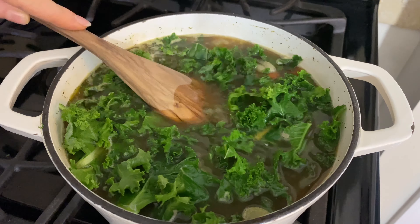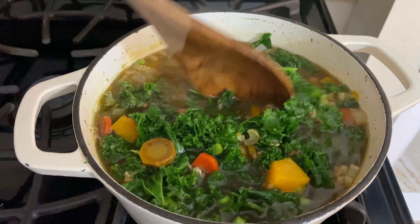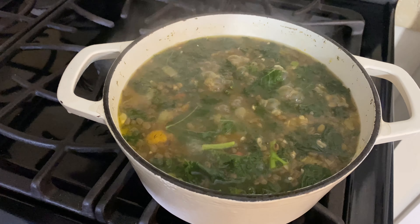This might look like a lot of kale but trust me, it cooks down. Add a teaspoon of sea salt, then cover and cook for five more minutes or until the kale is tender. You can see how the kale has cooked down nicely.